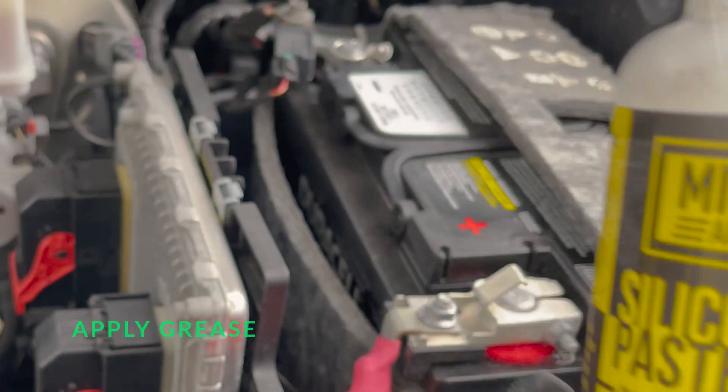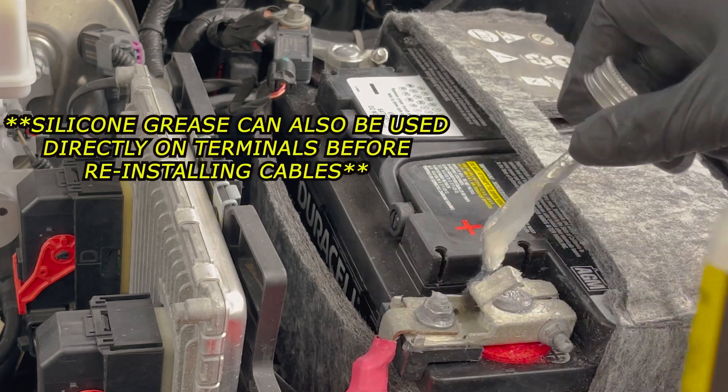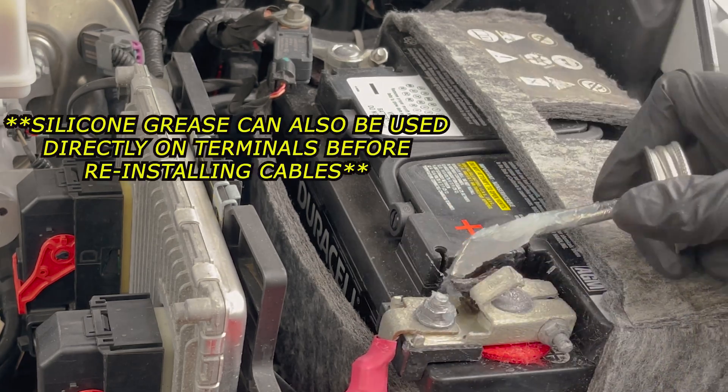Then I add a thin layer of silicone dielectric grease to the terminals to help prevent future corrosion.